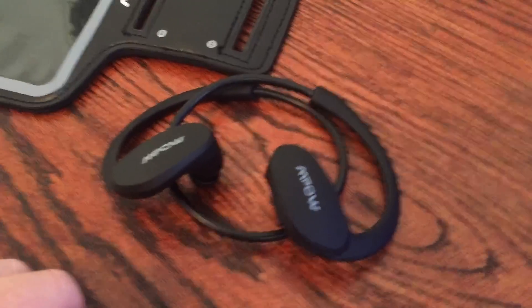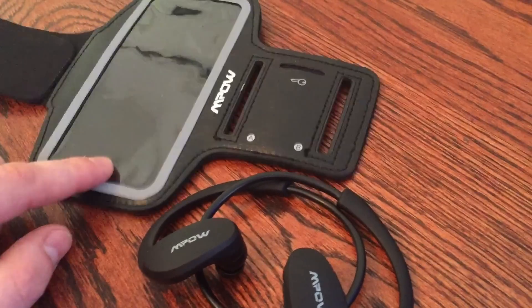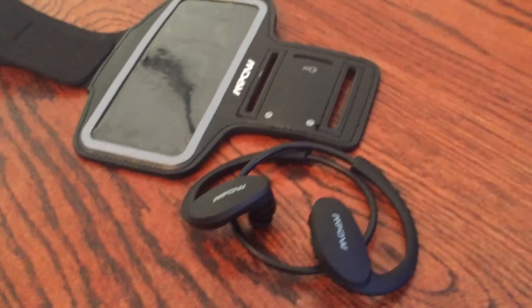Once again, these are the MPOW Cheetah Sport Bluetooth Headphones and the MPOW Armband. Check them out and let me know what you guys think.